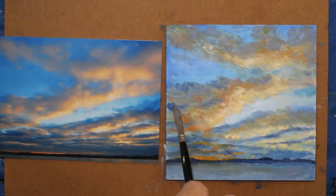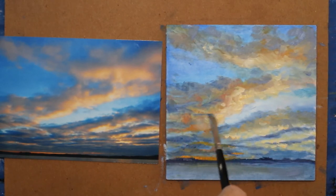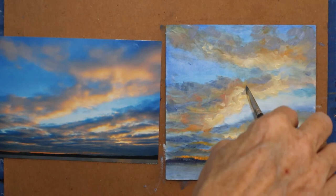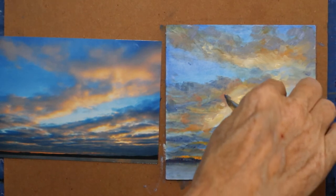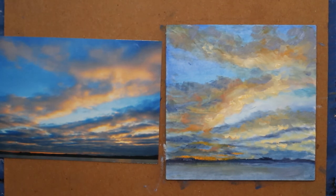Bring the line in. Spread it out. Painting oil is a push and pull — shove something over this way and pull it over that. I want that to be a little less yellow, so I'm going to take off some of that thick paint and put some pinker tones in there.